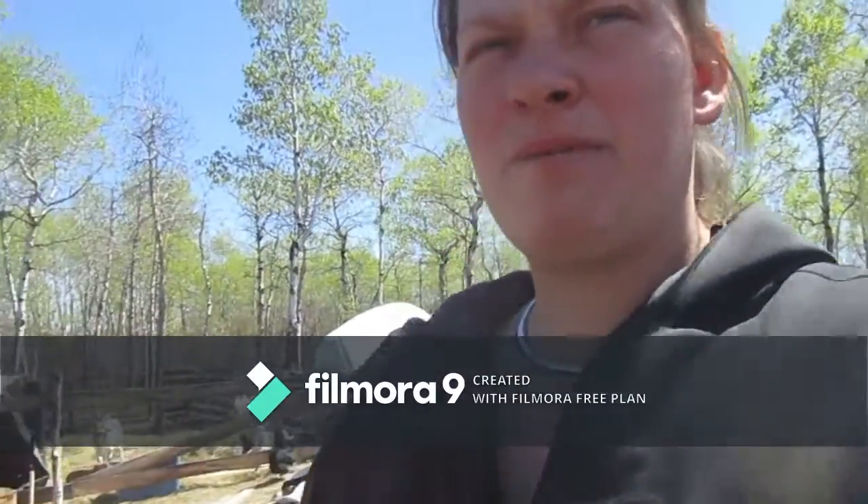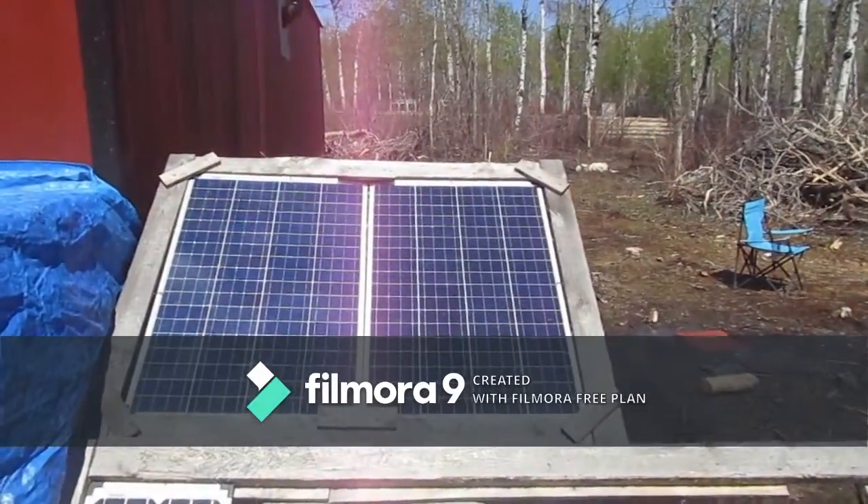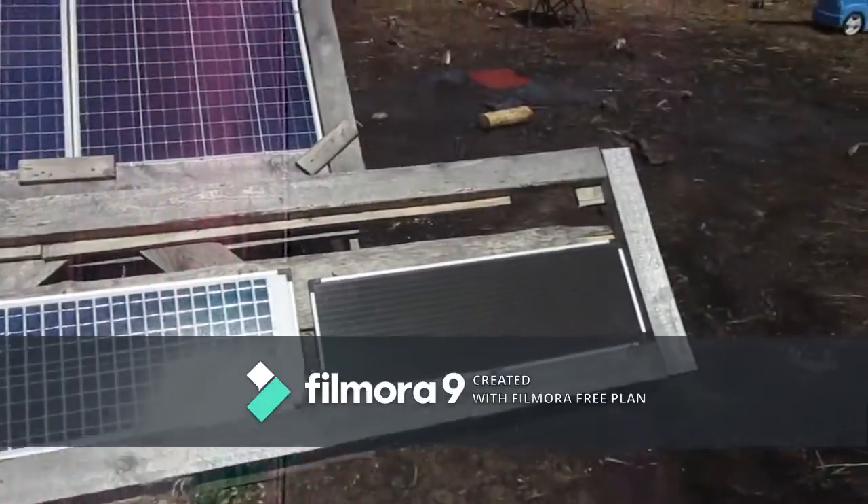Hello everybody, it's Rochelle from New Life Acres here. I've been having a lot of questions about our solar setup so I figured I would walk you guys all through it and you can take a look. So here up top we have our 200 watt panels and then down below each one of these are 45 watts.